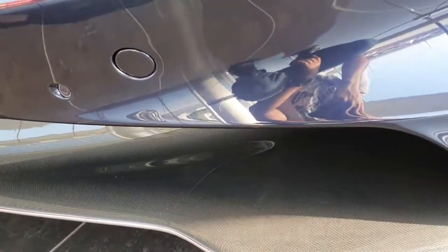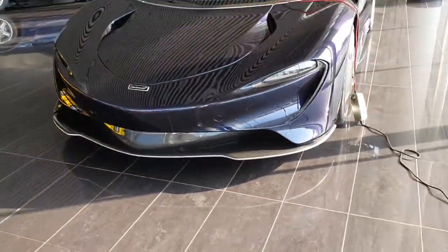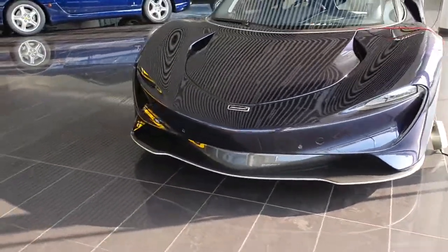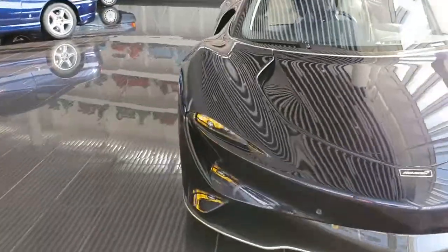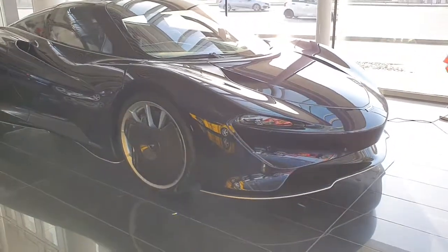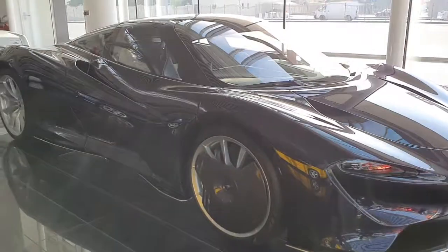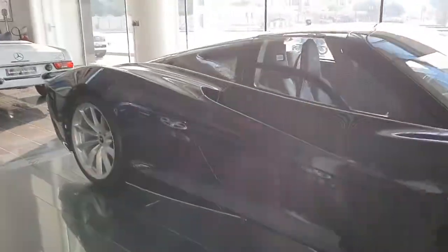Now, this is not the first Speedtail that I've seen. The first Speedtail was also in this very showroom — it was a light blue car. The salesperson is not here today, so maybe he would have let me see the inside. I do have a video of the inside of the first Speedtail I saw. That was number 002 of the 106 made.